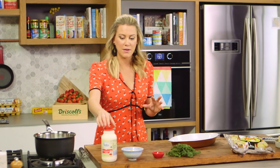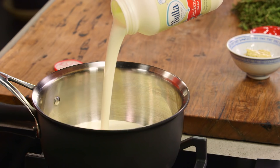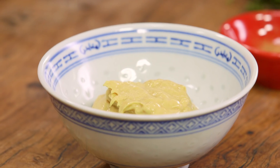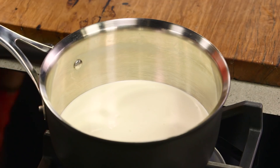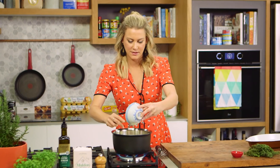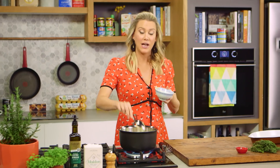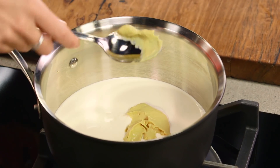Now let's get on to the creamy component. 500 milliliters of thickened cream and we're going to bring this up to the boil. To give it a bit of a French twist I'm going to add some Dijon mustard — it gives a piquancy but also a really lovely savoury flavour. Two tablespoons into our cream. I've also done this recipe with some seeded mustard if you want a bit more texture in the creamy sauce.